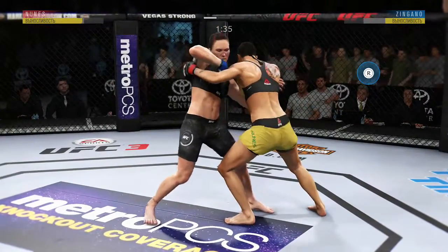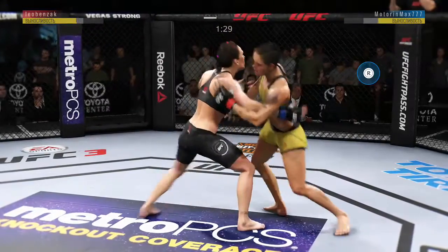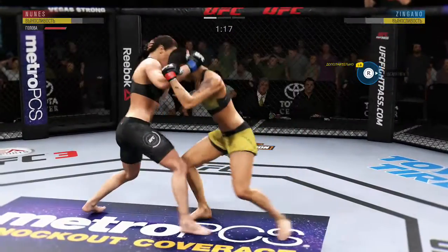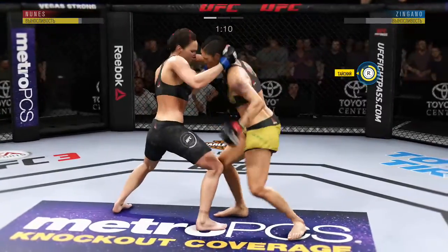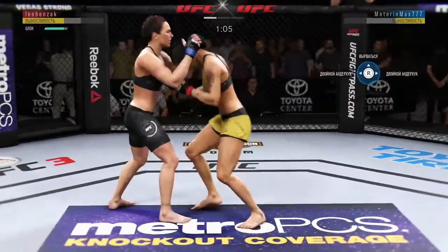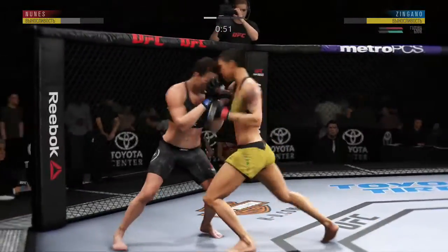She lands another strike to the body, Joe. She's really starting to connect on a lot of strikes to the body. Drop down for a double. Under two minutes now to go. Big body punch. Nunez gets in the clinch here — let's see what she can do with it. Pummels and secures double under hooks. Back to over under.